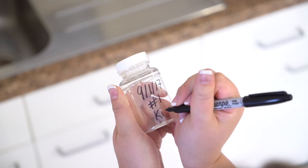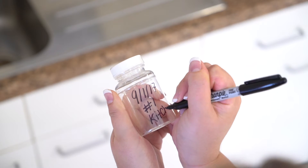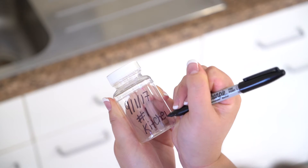Step 1: Use the permanent marker to label the date, sample number, and sampling location on the bottle.